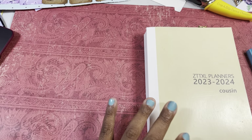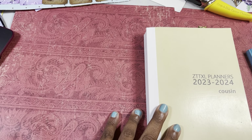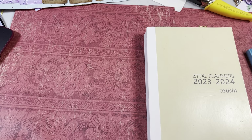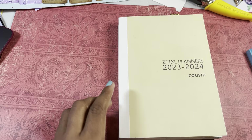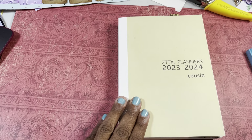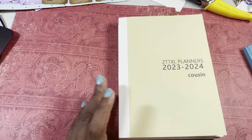Hey guys, this is Poet Spice and I am here to do an update and a flip-through of my planners for 2023 in the second quarter. So I broke down, as you may have seen in a previous video, I broke down and bought an official Hobonichi Weeks when I also had the dupe, and then I recently purchased — it just came a couple days ago — a dupe of the Hobonichi Cousin.